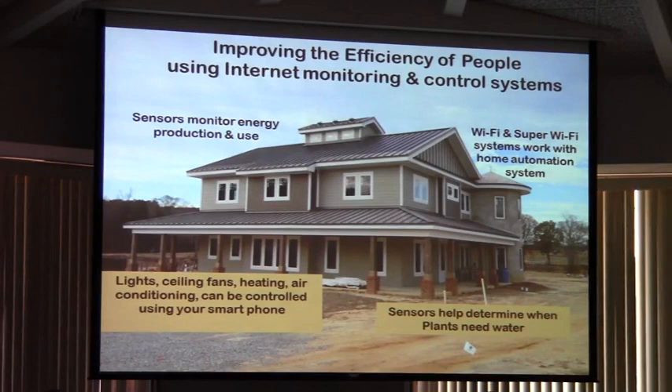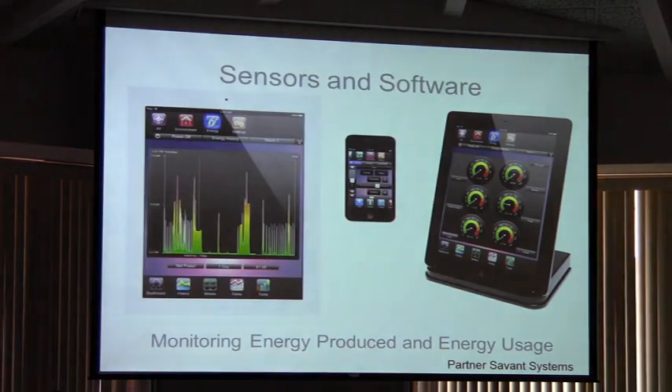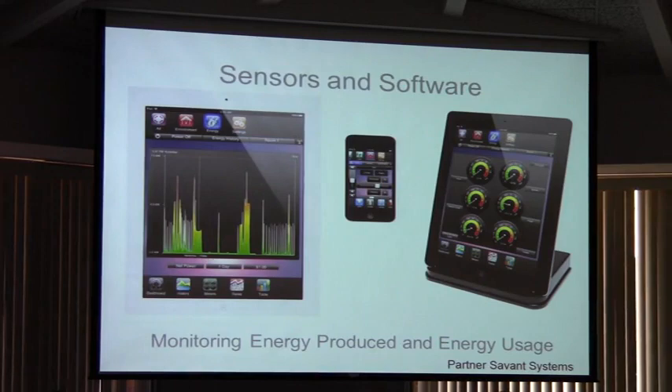Improving efficiency — that's the big thing about this house. We're really interested in how to utilize technology to make our house work for us a little bit instead of us always working for our house. This house is going to be heavily sensored so we can tell if the building materials — we have three different types — are actually producing efficiencies like we think they will. We're going to have a smart house where you can control everything from your iPad, iPhone, or smartphone. We're going to have a sensor system so you can determine how much water the plants need, and we're going to have a super WiFi cloud over these areas. At the end of the day, we don't just want a smart house — we want a smart farm around the house.